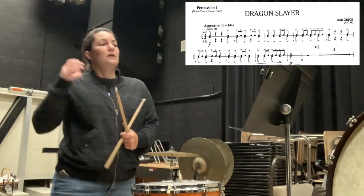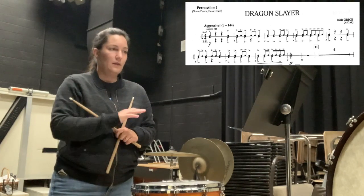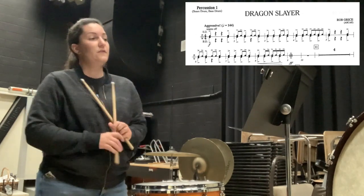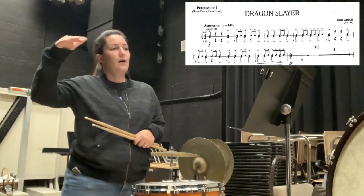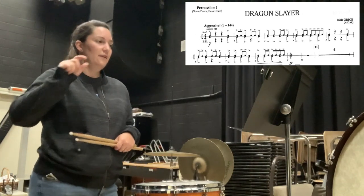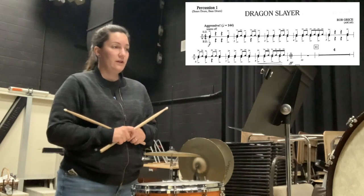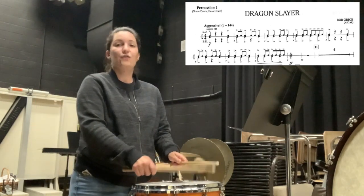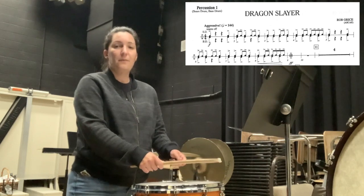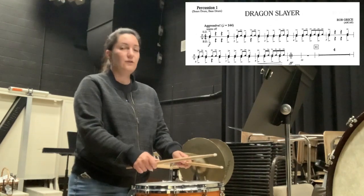Looking at our rhythms — the thing about snare drum versus the rest of the band is that generally you're going to have different rhythms than everybody. Usually snare will have more complex rhythms. When we're counting eighth notes, we're going to be going 1-&-2-&-3-&-4-&, and we're going to try to keep them even. So if I stomp the beat: 1-&-2-&-3-&-4-&.